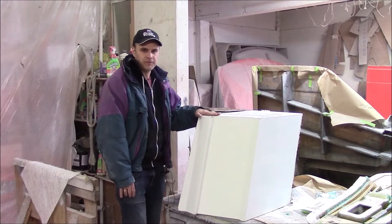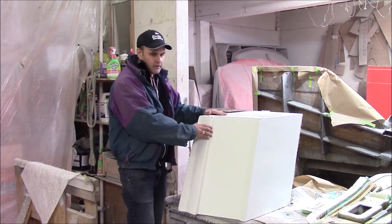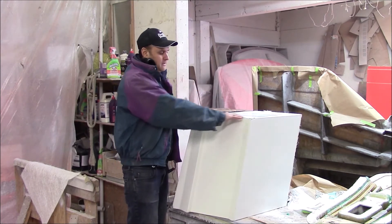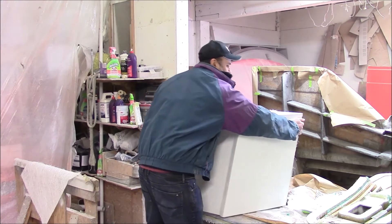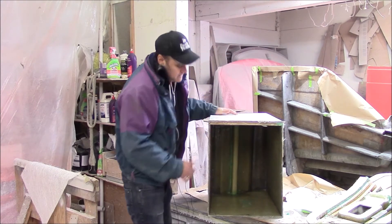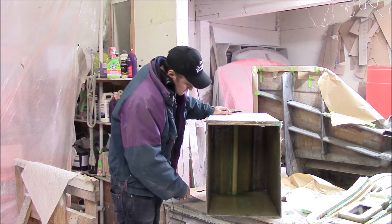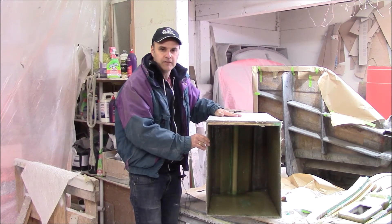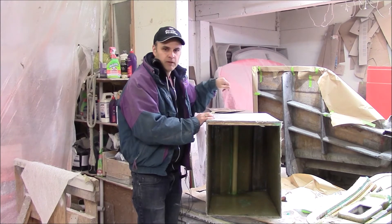We've finished the layup of the starboard side pod. Here it is — they sand it and finish it. Turning it around you can see inside; it's got a little bit of reinforcement in there. Now they're preparing the mold to do the port side.